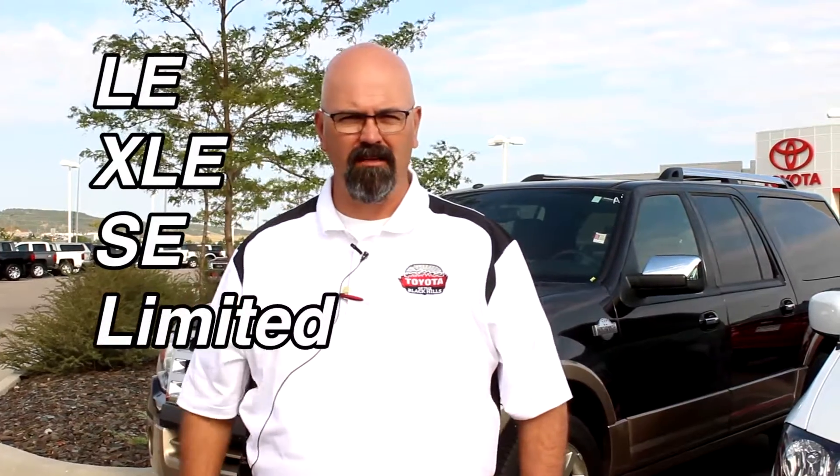We make the LE, which is our base model, we make the XLE, the SE, which is a sport edition, and then we make the Limited. Come on with me, I want to show you what they do.